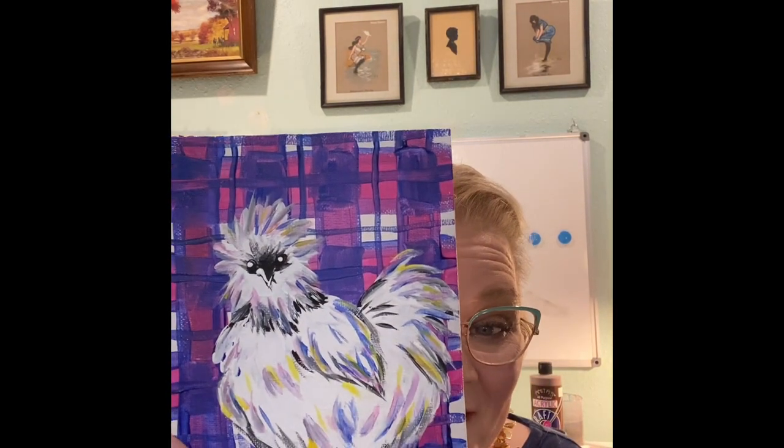Hey y'all, it's Ginger from Gin and Clever. Today we're going to be doing the tutorial for our cute little silky chicken. I really love the plaid in this. Remember, I'm going to talk to you about how you can do variations if you're not into the pink, purple, blue plaid. You can also think about doing your chicken in a different color because I've met silkies in all colors. So grab your supplies, let's get comfortable and let's get clever.